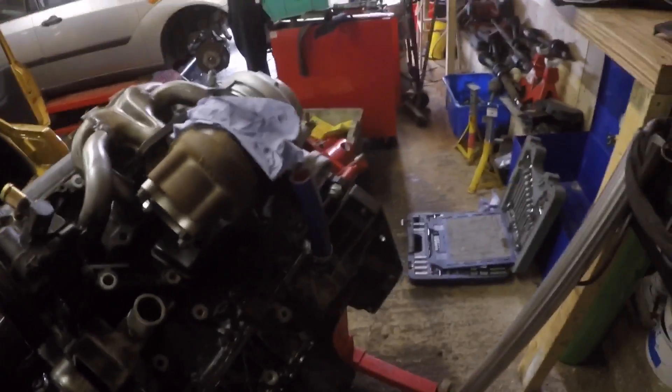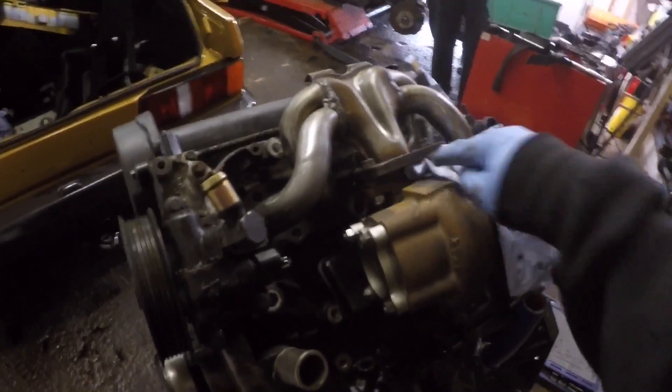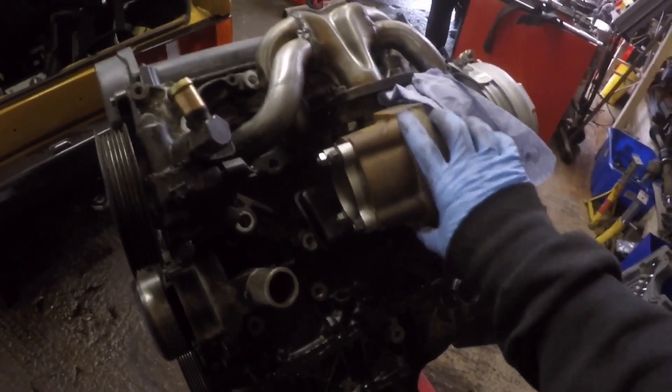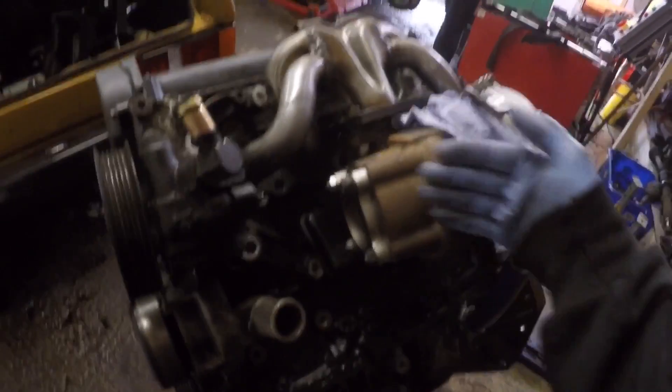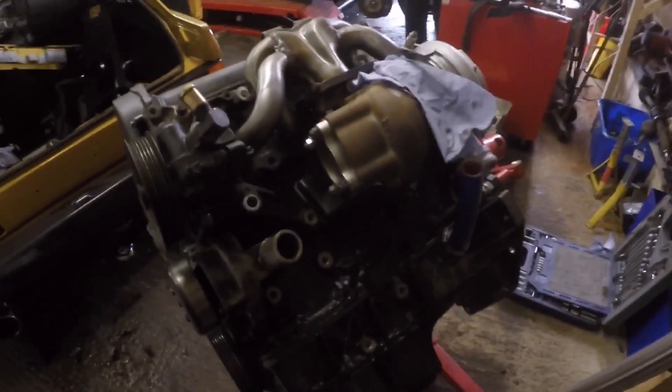I'm going to fabricate the downpipe for the turbo conversion on the van. I've bought loads of bends and stuff like that. I haven't got much room to work with because it's a standard manifold — it's not designed to have a turbo bolted to it, so it sits very far over to one side, especially with quite a big exhaust housing on it. I've bought loads of stainless steel bends so we're going to chop them up and see if we can work something out.